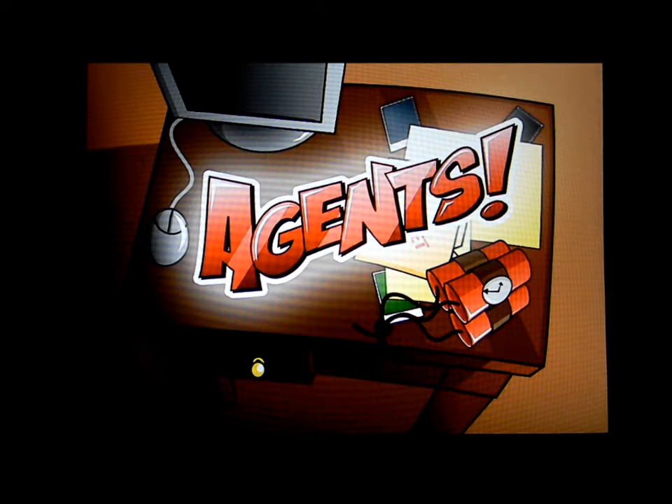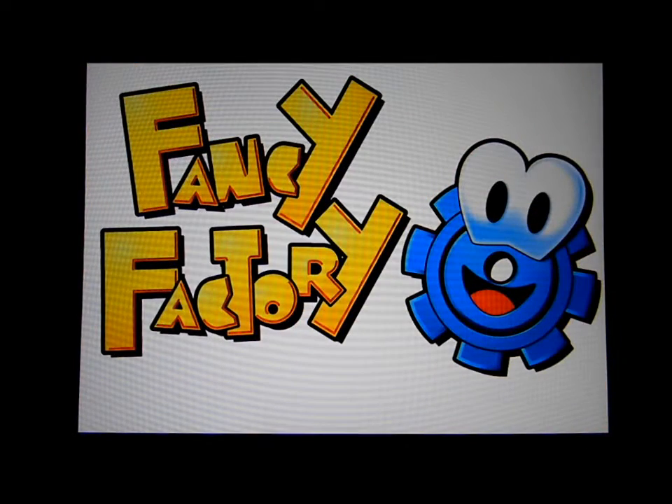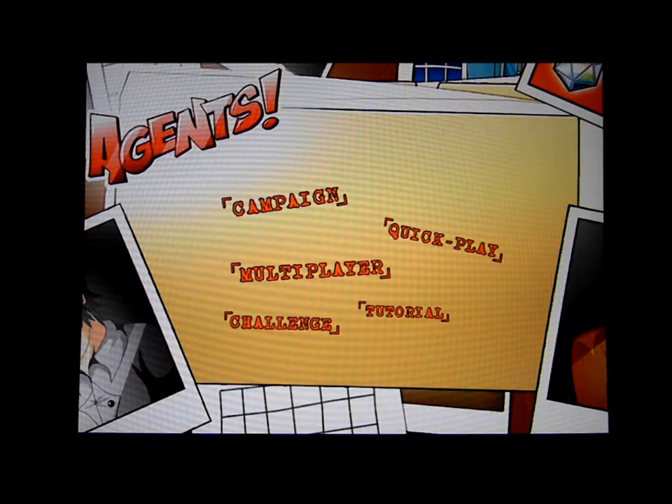Hello everyone and welcome to another edition of Classic Leet Reviews. My name is Tony from the ClassicLeet.com Retro and Modern Video Game Podcast. Today I'm reviewing a game entitled Agents for the Apple iPad.